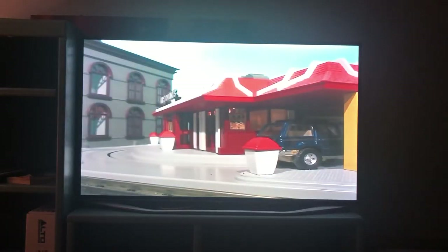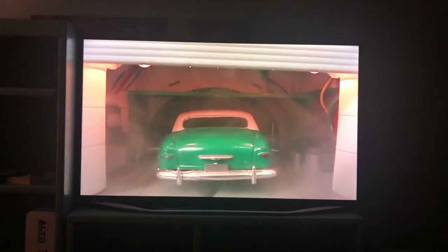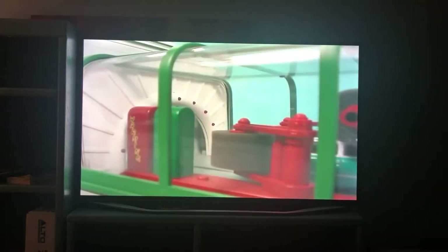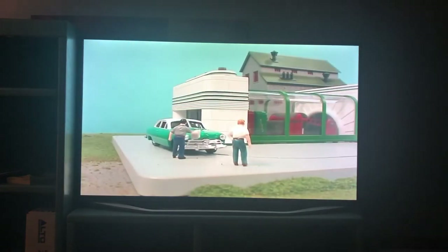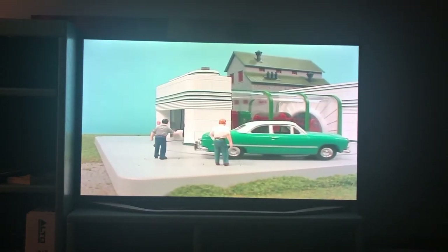A drive-through building audio demonstration plays, simulating a fast food order. Like MTH operating cars, our operating buildings feature realistic movements for an incredibly authentic experience. Operation is easy and hookup takes just a few minutes. Like all MTH products, our O-Gauge buildings and accessories are right at home with any O-Gauge freight car, locomotive, or track system. They can be used with any transformer and are designed to last a lifetime.